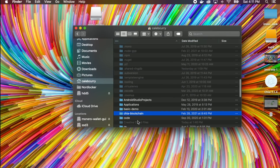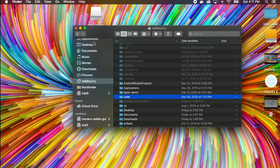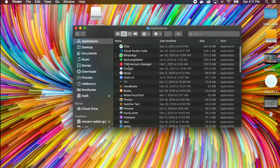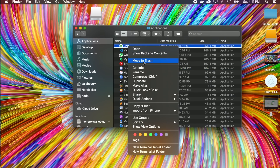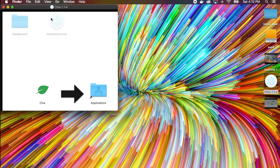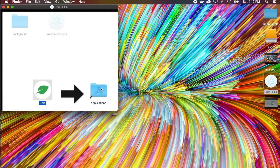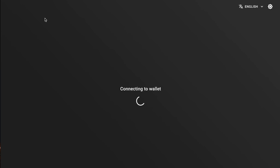Delete the Chia blockchain folder, then go to Applications, find Chia, and trash that too. Reopen the installer and drag Chia back to Applications. Fingers crossed — if it doesn't work, you have to subscribe to this channel. All I had to do was restart the computer and be patient, and now I'm finally in.